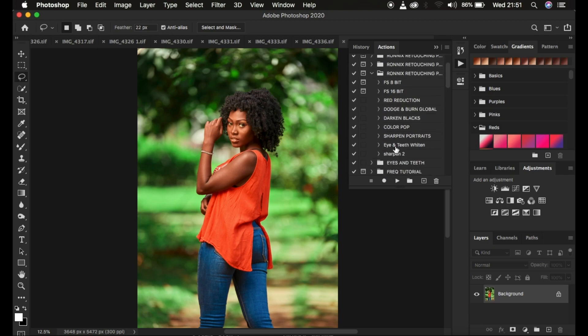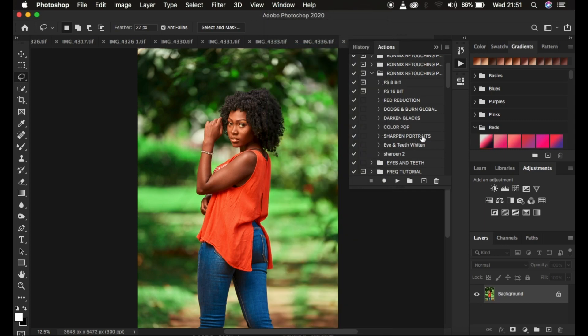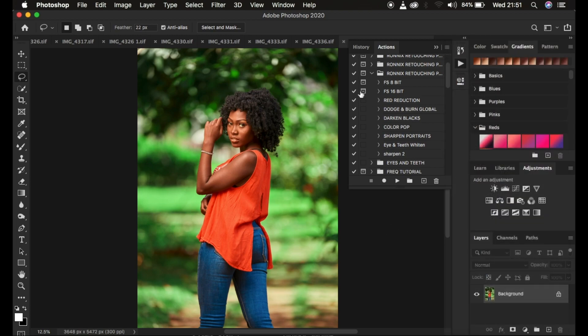When you're done purchasing, import the actions by coming to Window and making sure the Actions panel is checked. That's going to open up the Actions window. To import them, simply click on the hamburger menu lines, left click, and come to Import Actions or Load Actions. After unzipping them, you'll have the actions in your Photoshop.